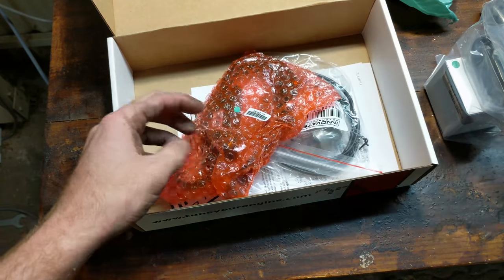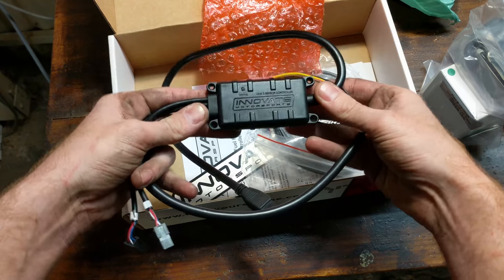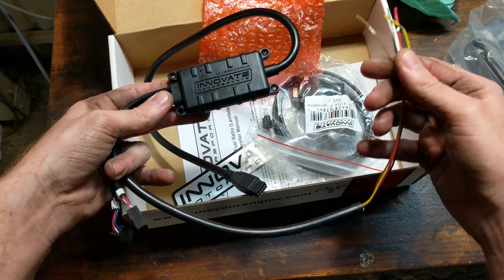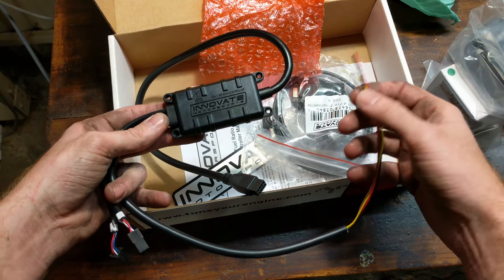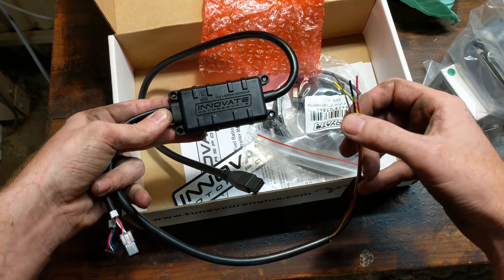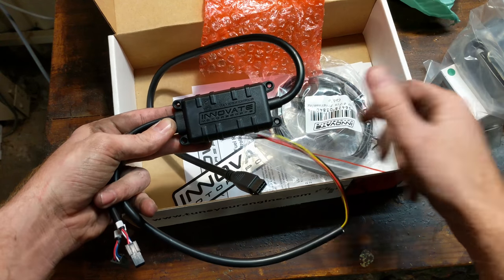In here we have the controller. This is what runs the show — it talks to the oxygen sensor, heats it up, cools it down, figures out what the air-fuel ratio is. It then pumps it out over these yellow and brown wires as an analog voltage. One of these will go to the gauge, and one will go to the stock ECU. Because we're using the stock ECU, that output will be emulating a narrowband sensor. When we eventually switch over to a Megasquirt, we'll have both outputs acting as proper widebands.